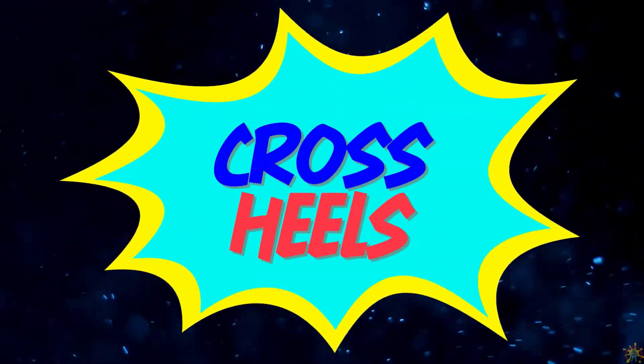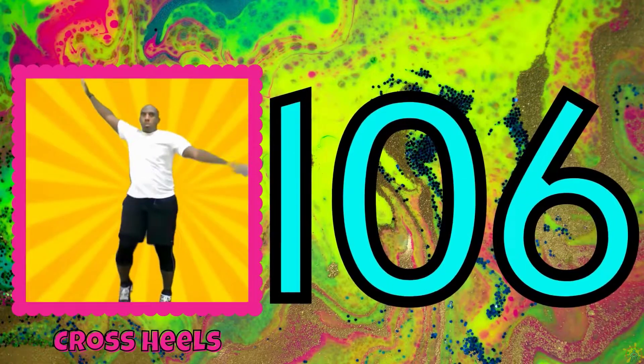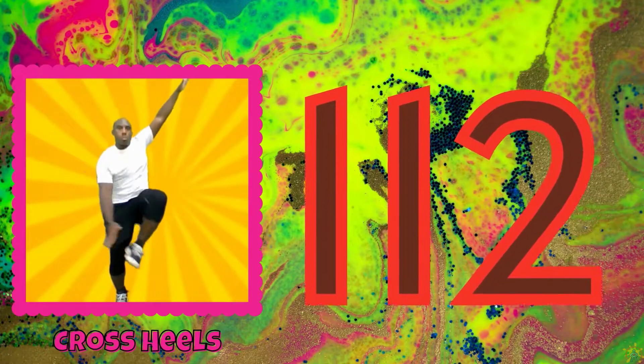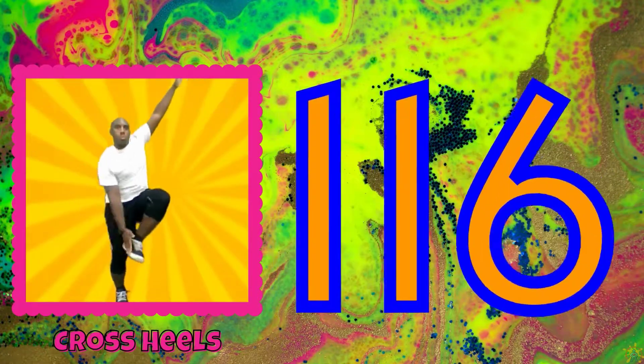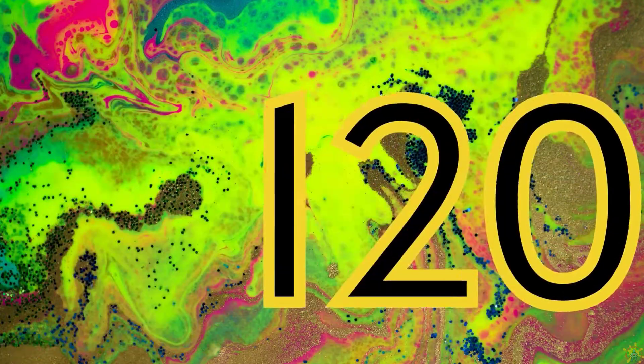100. Do some cross heels. 102, 104, 106, 108, 110, 112, 114, 116, 118, 120.